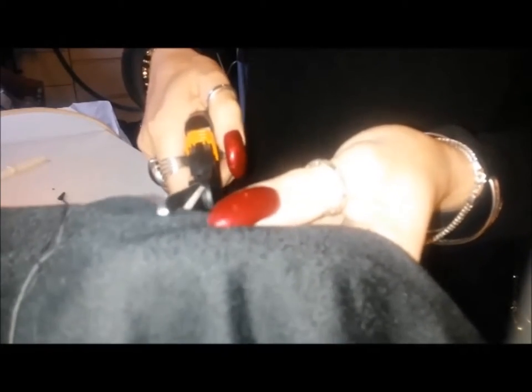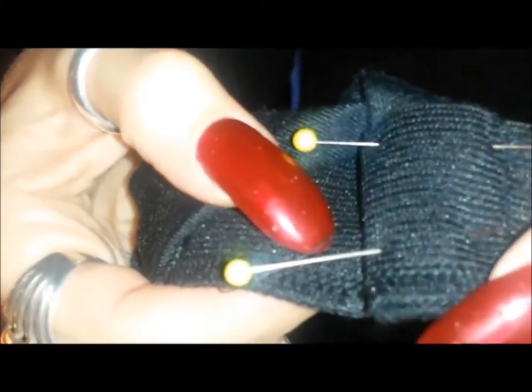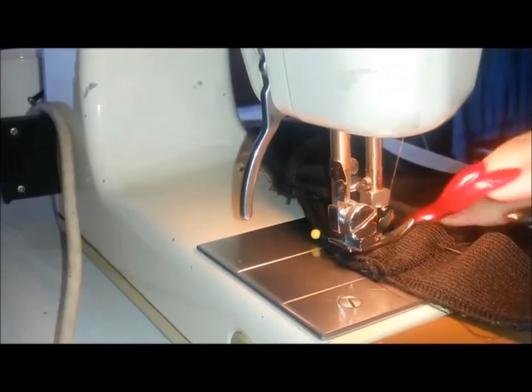At the bottom of the waistband, snip into the dart. This just allows the dart to sit flatter against your back. This next section is optional and it's purely for comfort: pin the excess elastic towards the outside seam of the skirt and sew it down.